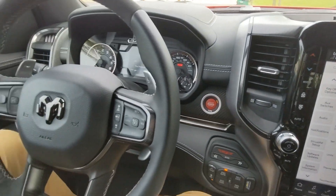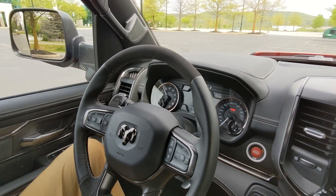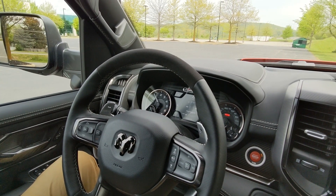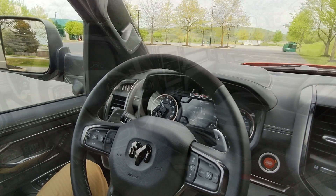That's pretty much the interior of the 2022 RAM 1500 TRX. If there's a feature I didn't cover in enough depth, be sure to leave questions in the comments below and I'd love to find you an answer. Thanks for watching.